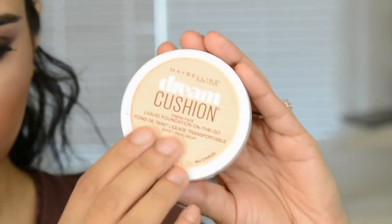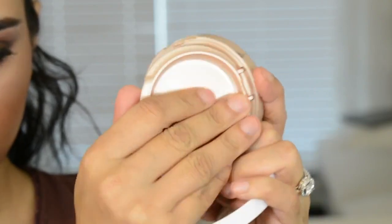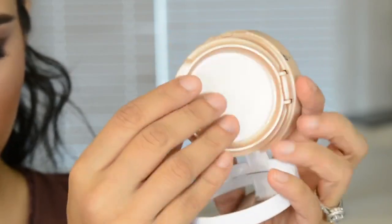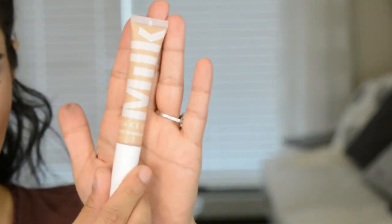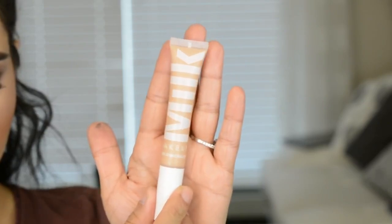You guys have seen me apply foundation a bunch of times, so I'm just going to do all of that off camera. I'll just tell you guys quickly what I'm using: I'm using the Maybelline Dream Cushion Foundation and Milk Makeup's Flex Concealer. And I'll be back.